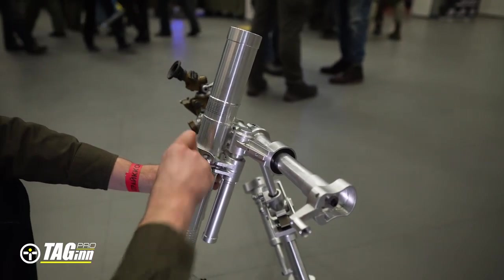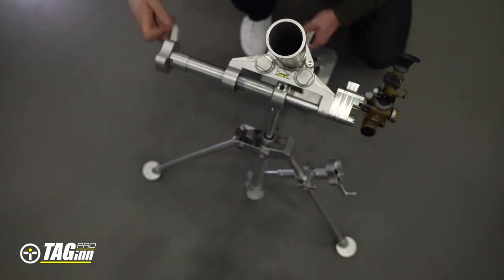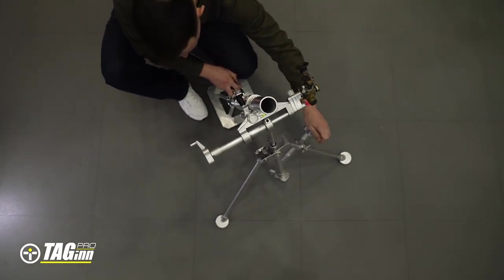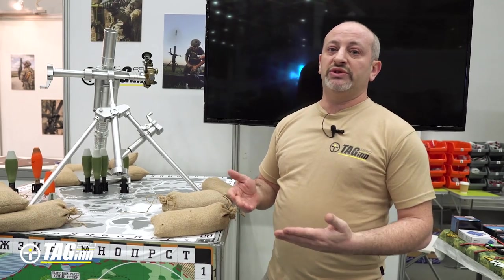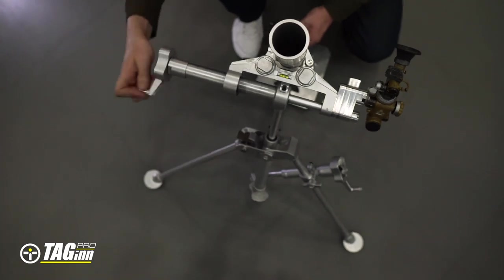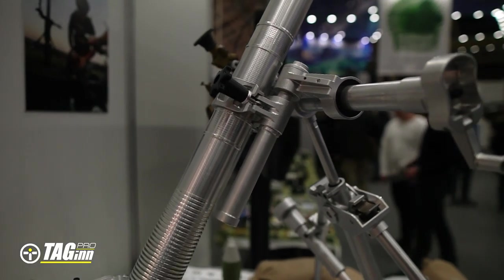The bipod will be sold separately — you can purchase it and attach it to your mortar. What do you need the bipod for? First of all, this is indirect precision fire, meaning you can use all the skills of a real mortar squad to hit your targets. It's long-distance indirect fire, so you need to calculate things. If you're missing your target, you make corrections — your forward observer gives you corrections, you make them on the bipod, and then you're hitting your target.